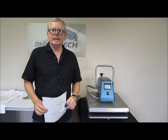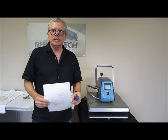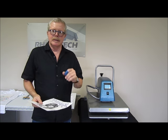Hello. We're in Eagan, Minnesota at our Manufacturing Distribution Center and I wanted to do another video on Single Step.